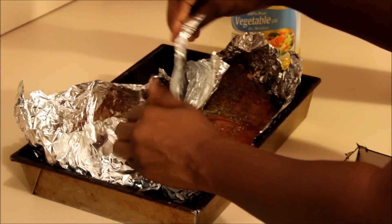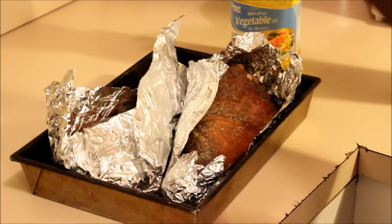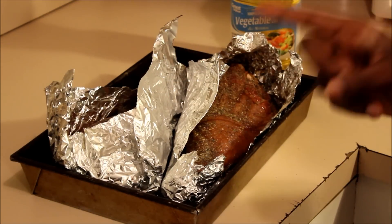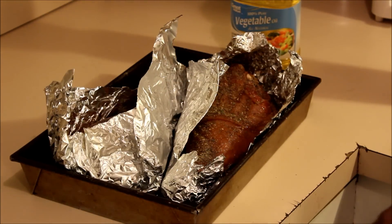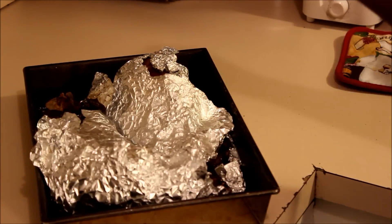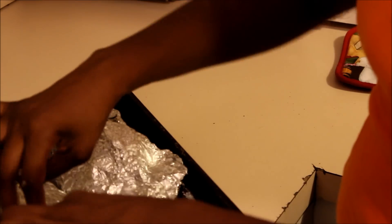Then I'm going to put it in the oven on 350 degrees for two hours, and that's it — I'll be back. Okay y'all, I'm done cooking my turkey legs and I just got them out of the oven.